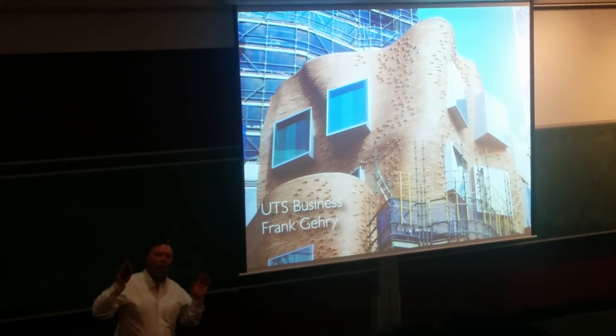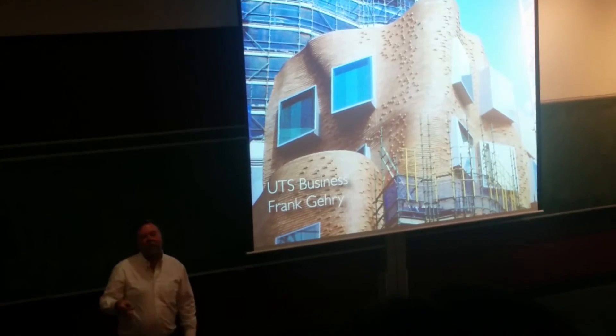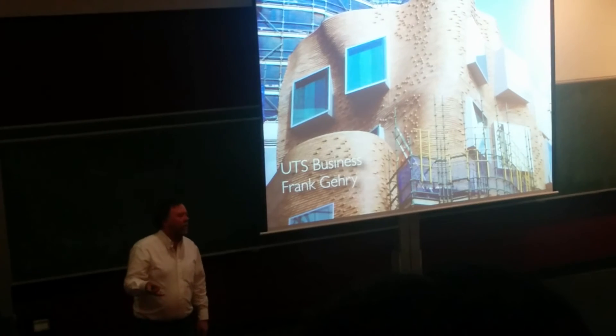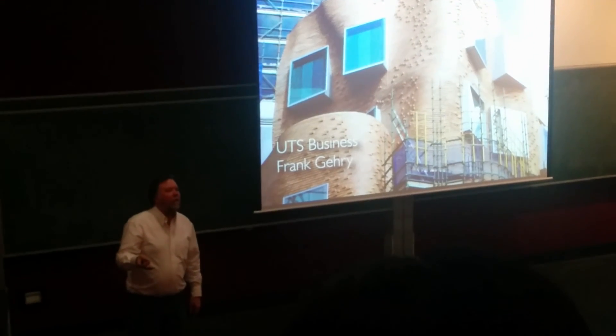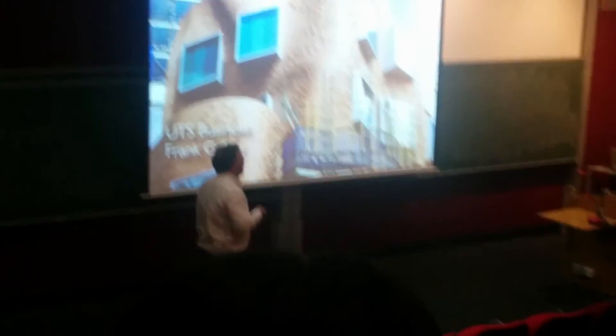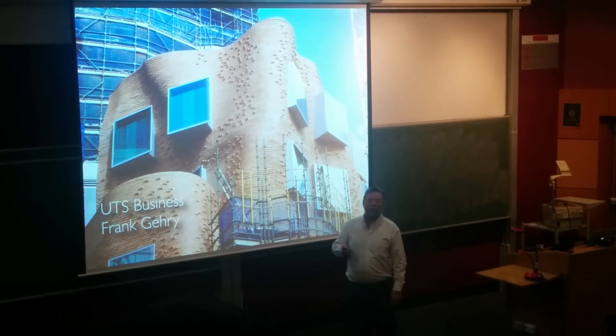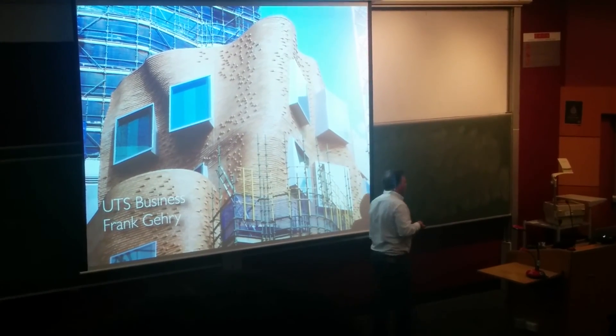That'll get dusty. Then we'll get a whole lot of rain, and that dust will wash off — it'll wash down the facade. And what will happen? We'll get biological growth. That's right. So the whole facade will then stain. And at that point, UGS will be faced with this trick question: how the hell do you clean it?